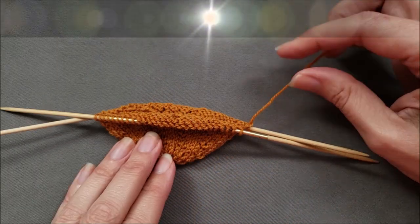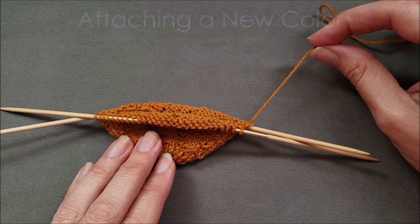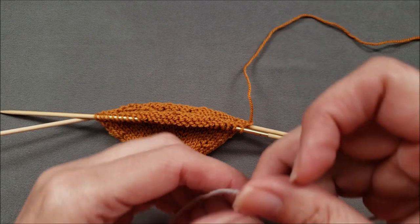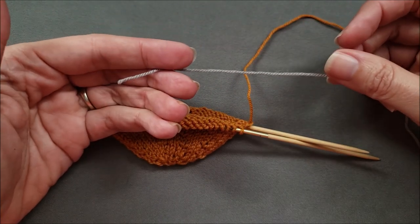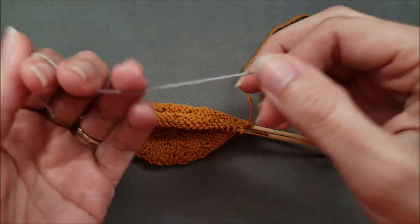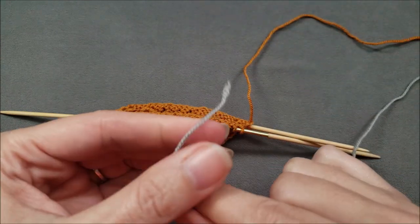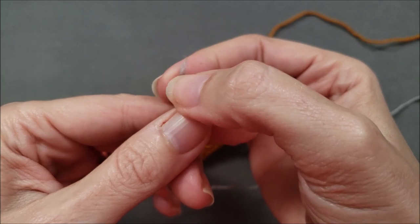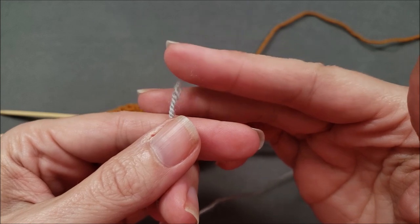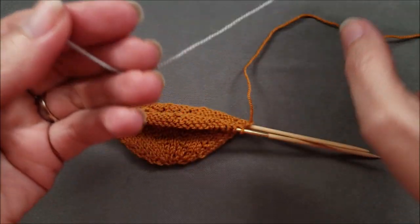I'll be continuing with my current color in two rounds. So instead of ending one yarn and starting the next like a traditional Russian join, I'm just going to attach the new color to the old one. The first thing I need to do is break my yarn — the new color yarn — and what that does is it creates a nice feathered end instead of a blunt cut, and this will help keep that yarn tail concealed inside after I do the join.